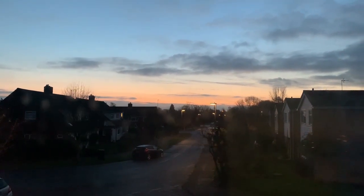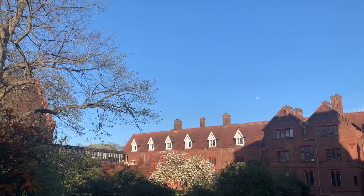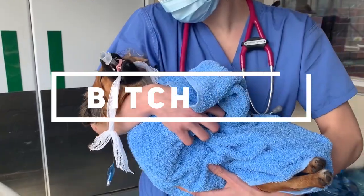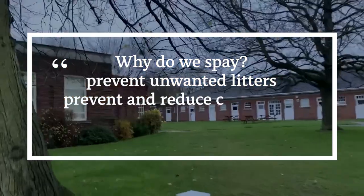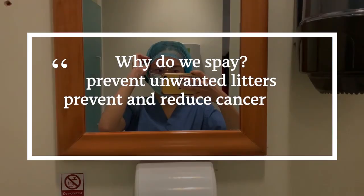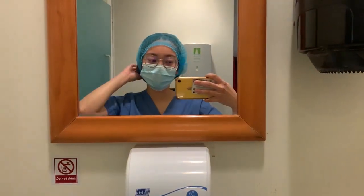Hey friends, Mei here. Today I'll bring you through a routine surgery we carry out in female dogs called a bitch spay. We spay dogs to prevent unwanted litters and also prevent other diseases such as pyometrias, ovarian and uterine cancers later in their lives. So let's begin!